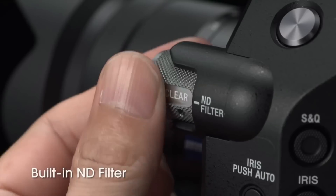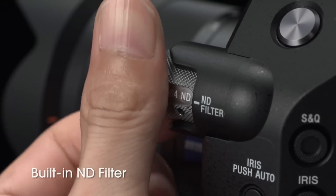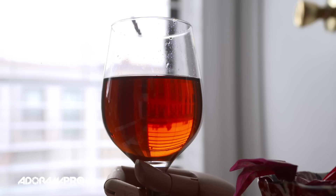The camera's four built-in ND filters allow full exposure control in a range of lighting conditions without requiring external ND filter equipment.